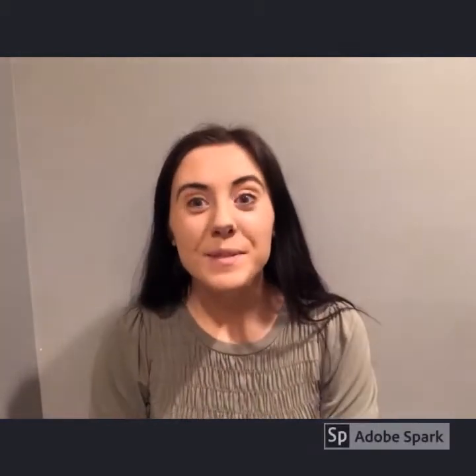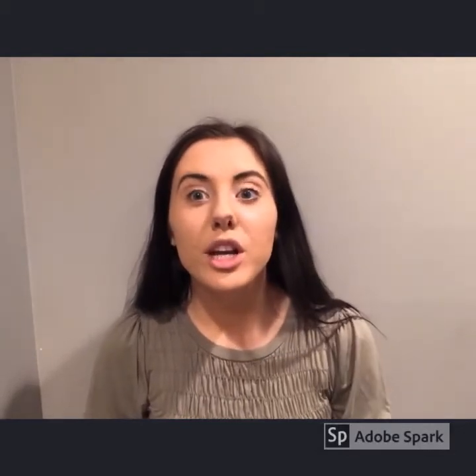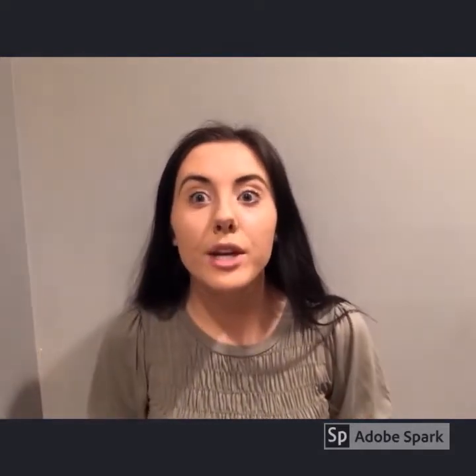Hi friends, this is Mikaela. Mrs. Robinson told me that you were learning all about simple machines this week in your reading. So I thought, why not show you ways that you can create your own simple machines with stuff that you have at home.